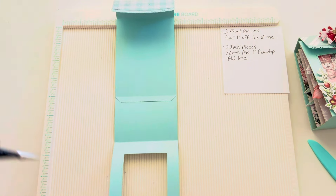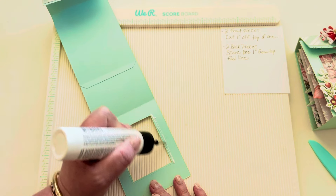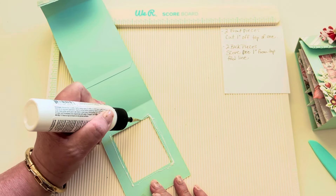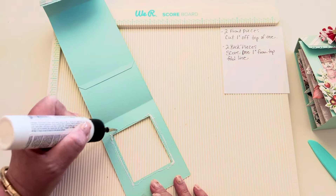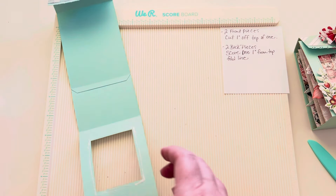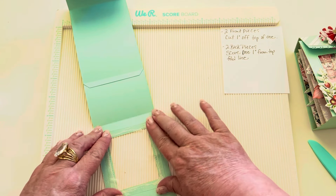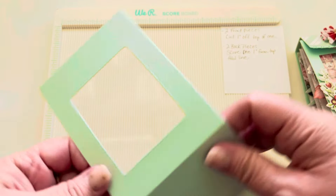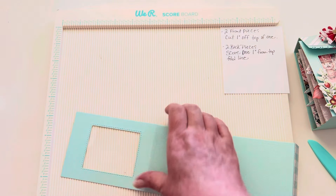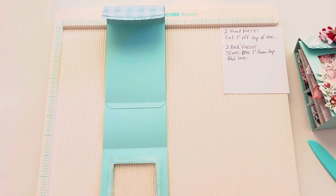Now I want to add my acetate. I'm adding just a little bit of glue around the edges. You could even turn this into a sequin shaker if you wanted sequins in that window. But we're going to keep it simple for the purposes of the tutorial — you guys can change it up. I got a little bit of glue on that window.